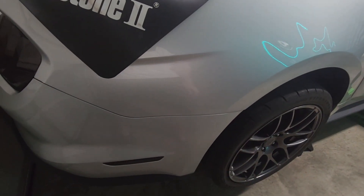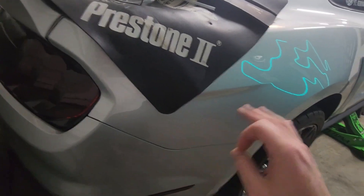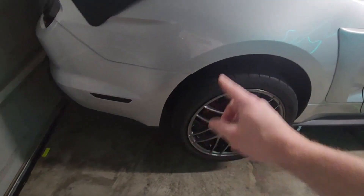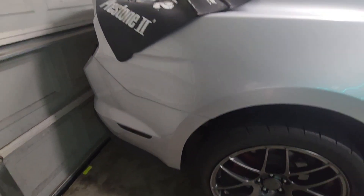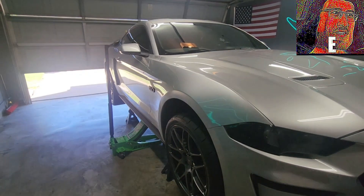You can probably just fill it up and let it weep out of the hole, but if you track your car or take really hard turns, it will spray out of the vent onto the back of the car. I don't really drive this car that hard, but if I'm doing it I want to make sure I do it right.